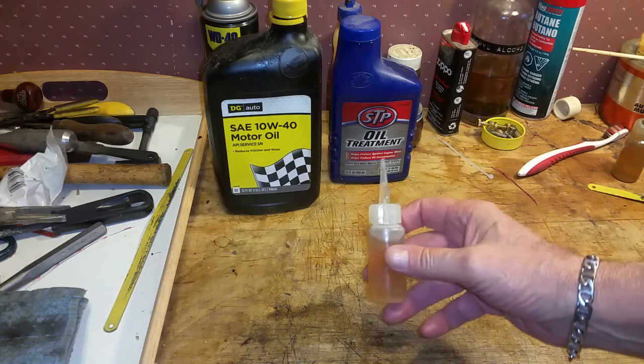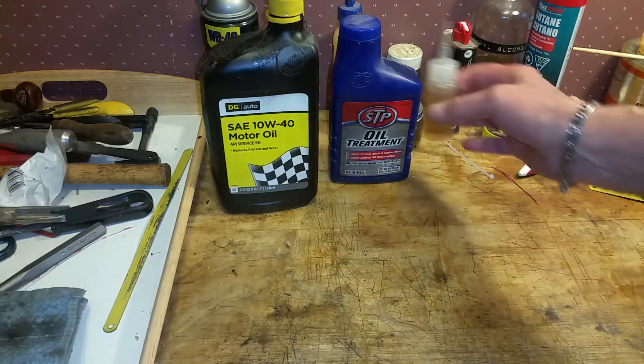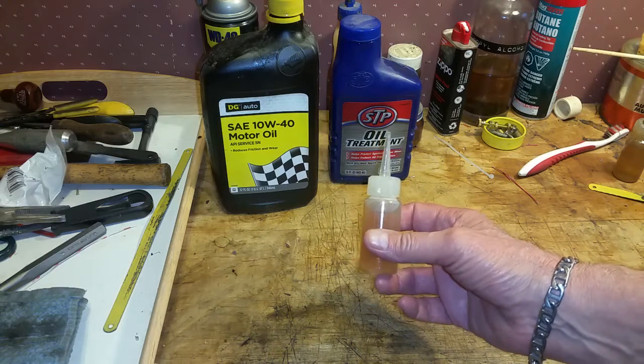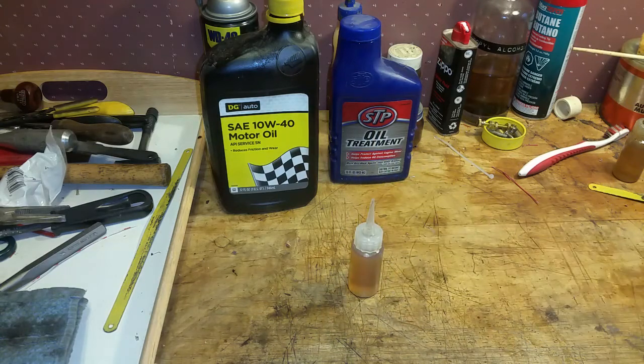This was I don't know, two bucks at Walmart — couple of bucks. And this stuff will last you for years. You basically just refill this as you use it. But it's the most effective lubricant I've found. It's easy to use, it's simple, it's really effective, and it's cheap. What more could you ask for?